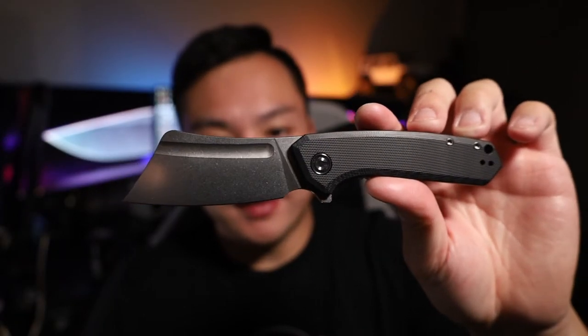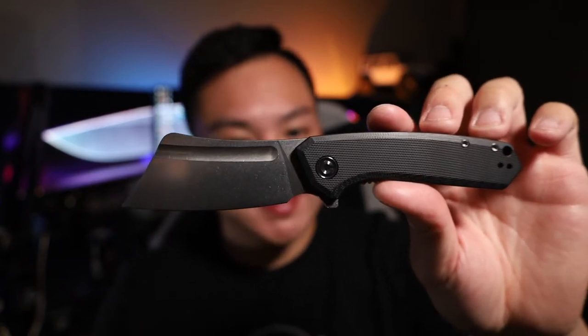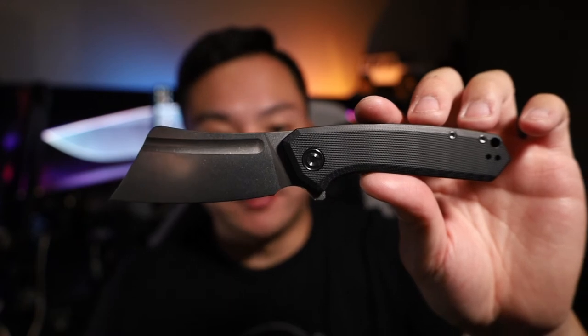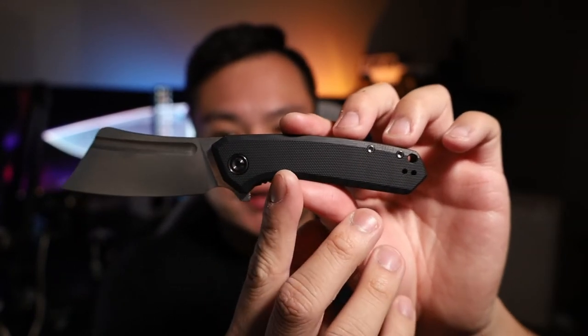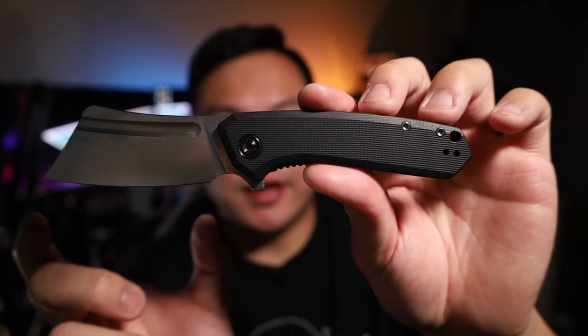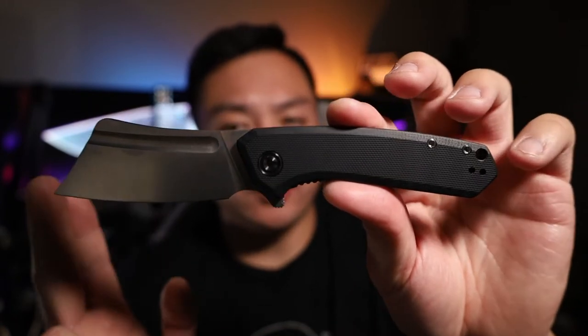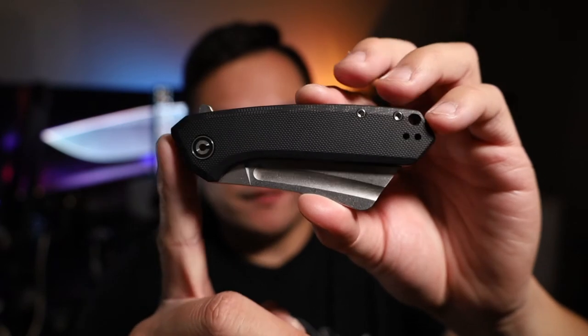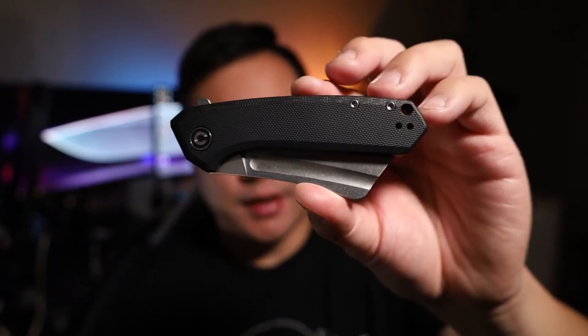It has a really unique design. Not sure if I love the aesthetic, but when it comes to functionality and cutting food, it is absolutely prime. Let's get into some specs: the blade length is 2.97 inches, the overall length is 7.17 inches, the closed length is 4.2 inches, and the overall weight is right at about 3.51 ounces.